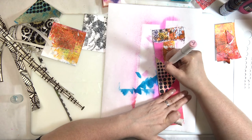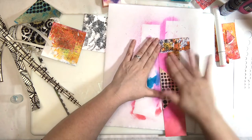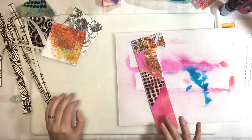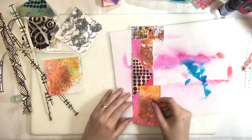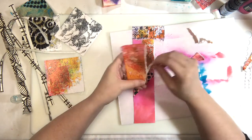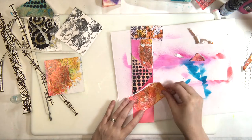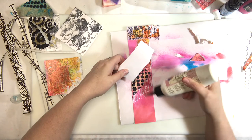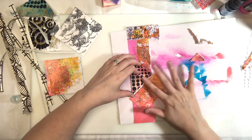I used a little alcohol ink marker there just to cover a rough edge. I'd pulled and done a torn edge, and it came out white, which I didn't like. I always like to blend that in — tearing the edge and then doing something funky with it is kind of my whole signature thing.